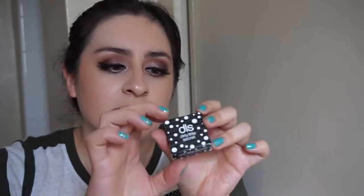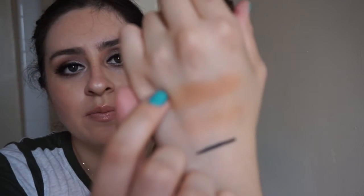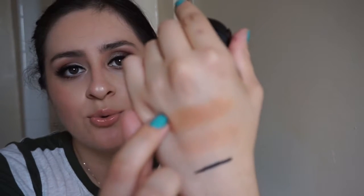The next thing I see is a single eyeshadow from Dirty Little Secrets in the color 'Teaser.' This is a brown shade — a warm tone brown, more orangey-brown. It's really pretty. It reminds me a lot of MAC eyeshadows; it's very soft and creamy. I really like it.